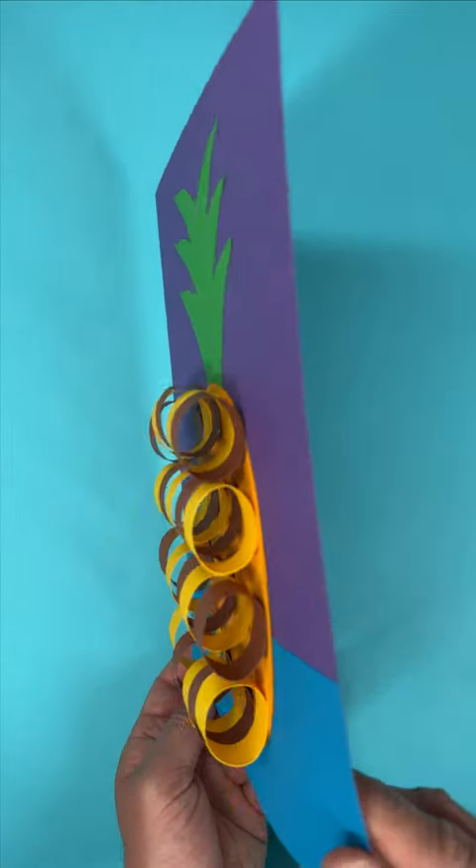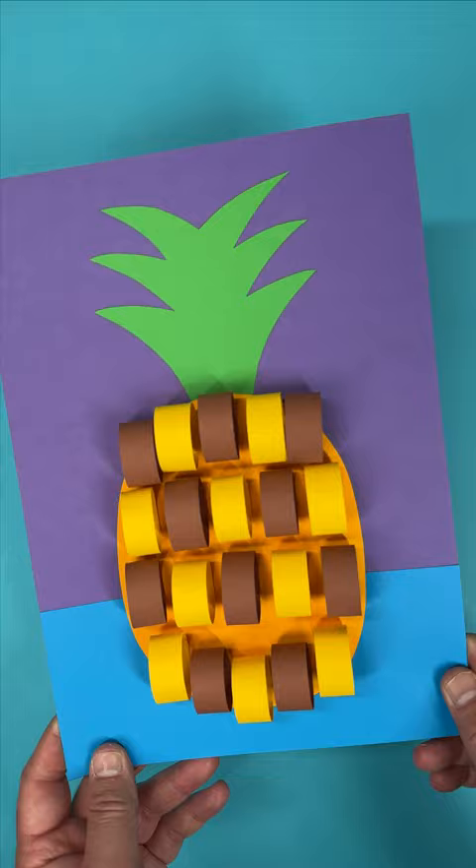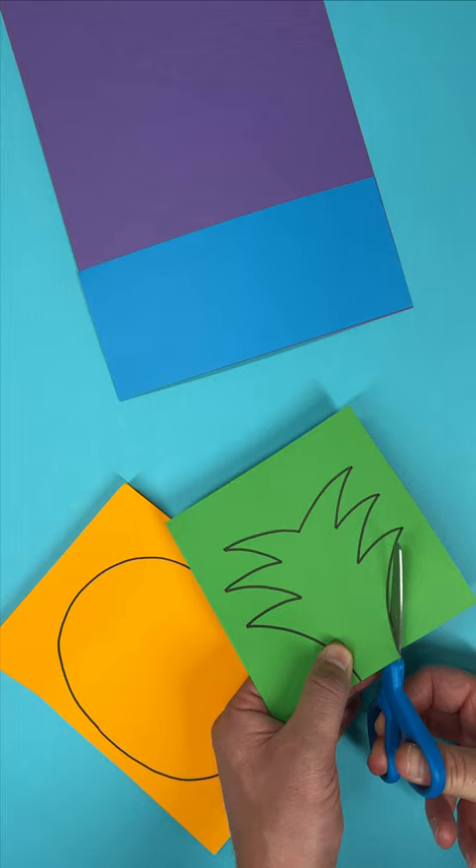Make this perfect pineapple picture with lovely loops and a 3D effect. First, make a colourful background for your artwork using any scraps of material you can find.